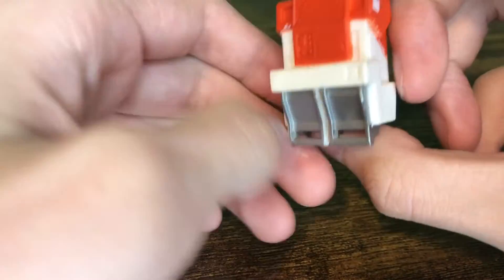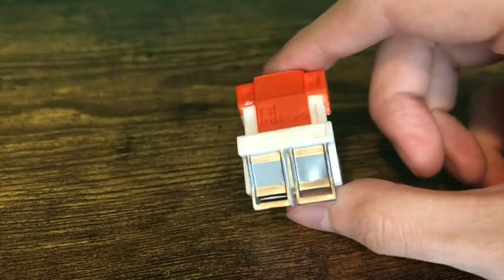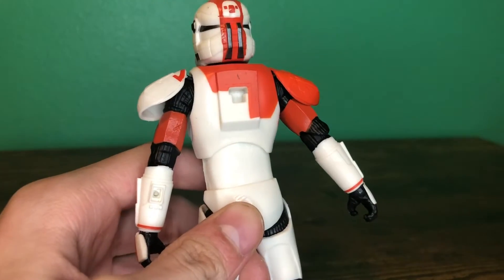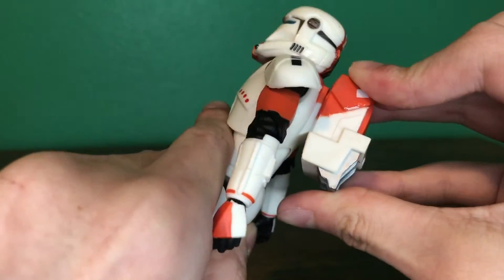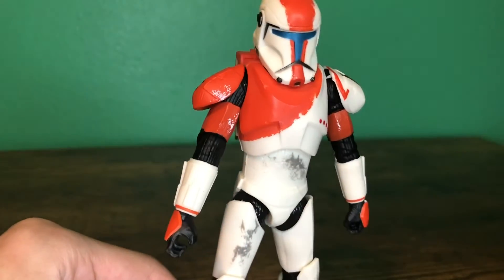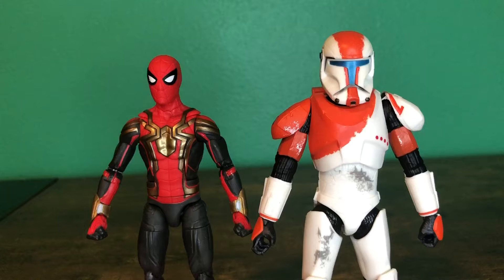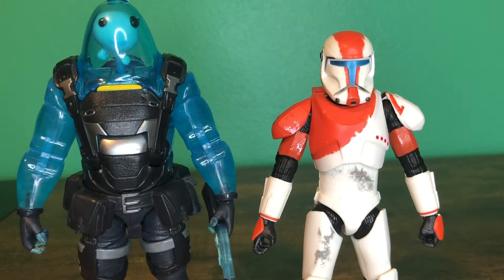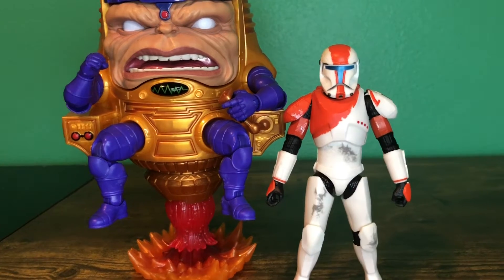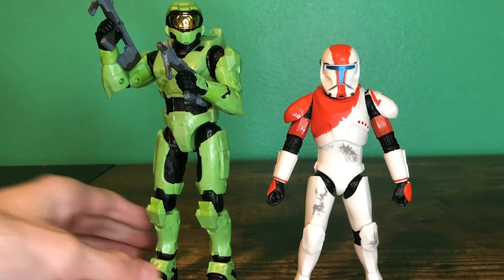The backpack just attaches to his back — it does come in the package without the backpack attached. There's a hole, there's a peg — put peg in hole, and there you go. For a size comparison, here's Boss with Marvel Legends Spider-Man, Fortnite Victory Royale Series Ripley, fellow Black Series figure Crosshairs, Marvel Legends MODOC, and Spartan Collection Master Chief.